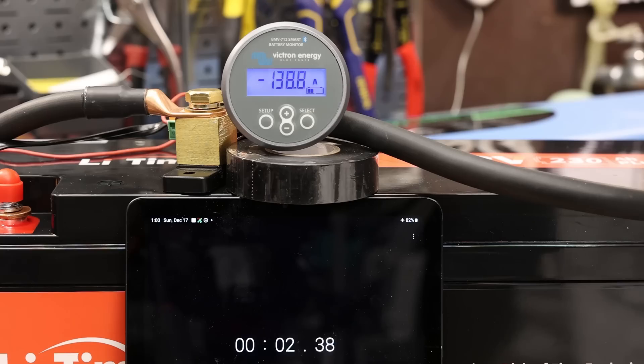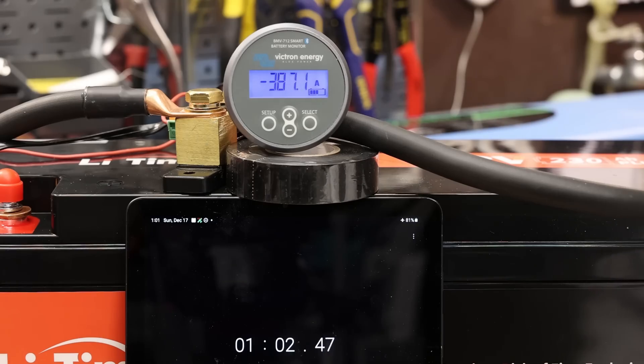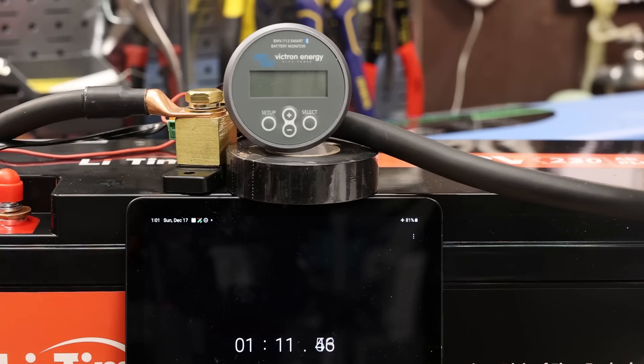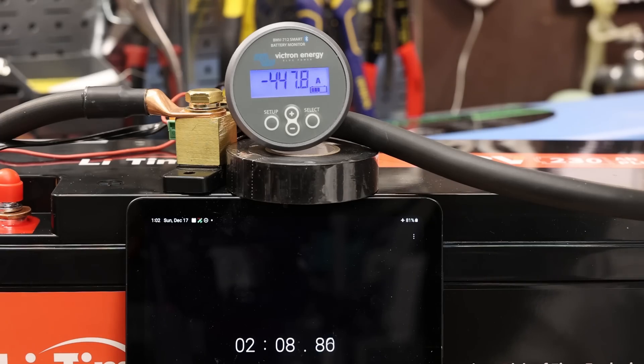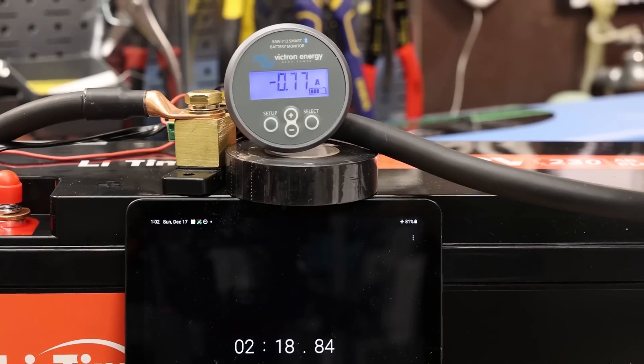Let's check the surge rating on this. I'm going to surge it up and find out the upper limit where it cuts off the BMS. At 350 — okay, 375, it cut off in a few seconds. It's taking 400 for a few seconds — less than five seconds at 400 amps. At 450 it was less than a second. So I think that is the surge: about 450 amps. So we found the surge of the BMS — 450 amps for less than one second. That's about what you'd expect.